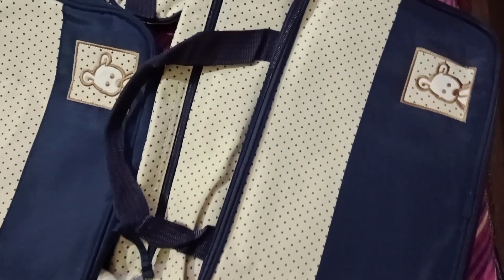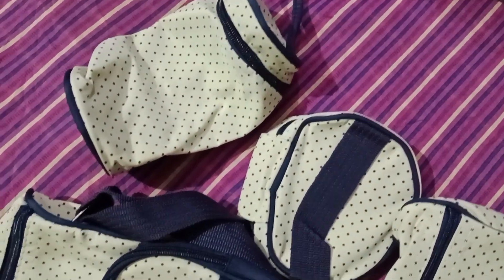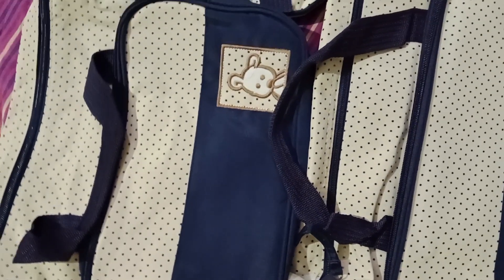After that we came to the house and I ordered this bag online. It has five pieces — it is a bag set for baby — and it comes with a full bag.